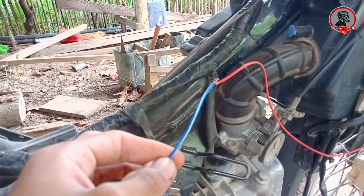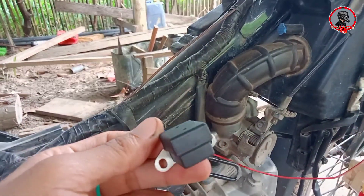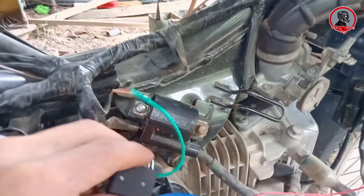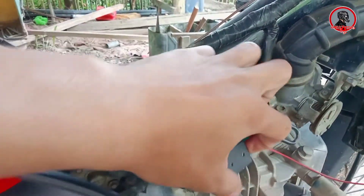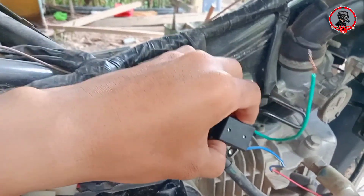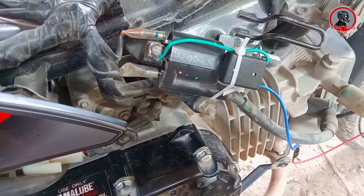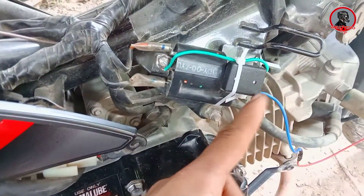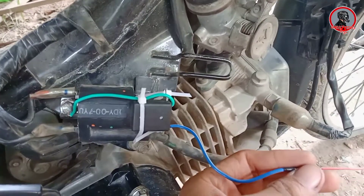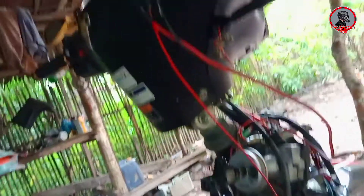Sa blue wire na mayroong lining na white ng ating pulser. Correction pala guys — hindi ignition coil kundi pulser. Hindi ko na-mention kanina — pang x-rim yung gamit. Ito namang green wire yung dulo, ilalagay natin dyan sa bolt. Yung bilog na to, ipapatong natin dyan sa bolt ng ating ignition coil. So for temporary nakabit na natin itong pulser — green wire dito sa bolt na yan, ipit lang — at yung blue wire papunta nga doon sa tachometer, sa yellow wire na may lining na black ng ating tachometer. For temporary pa lang yan guys, kinabit ko lang para i-try kung gagana.